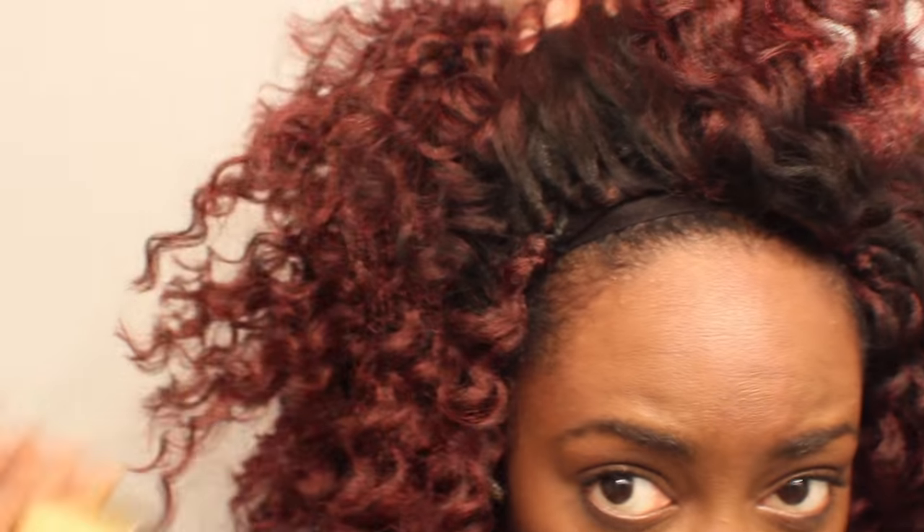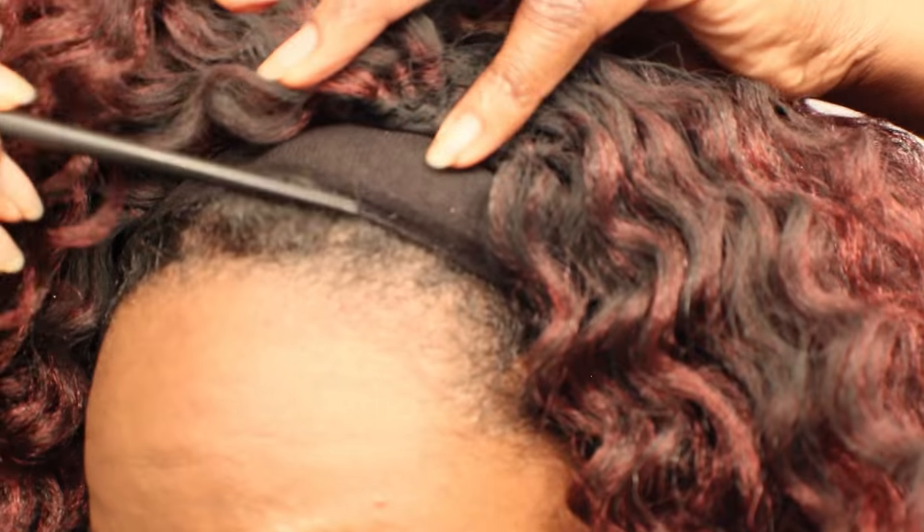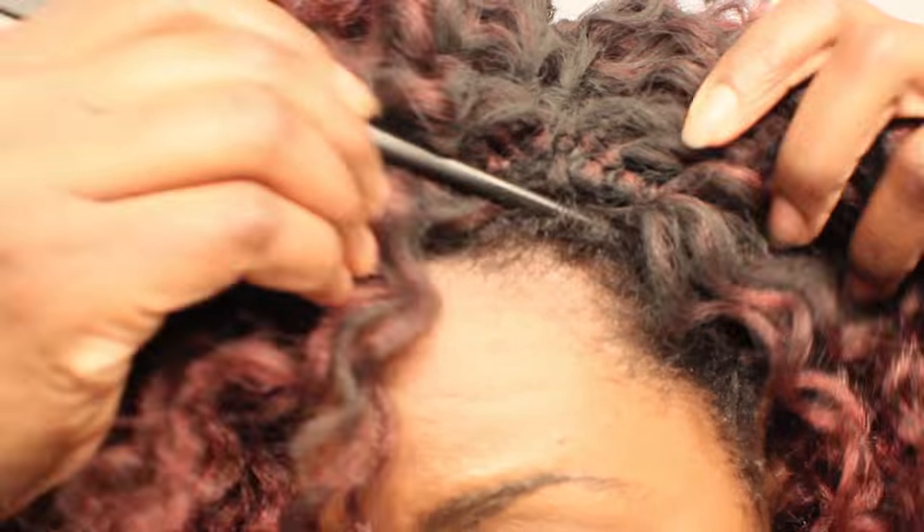I just kind of pulled up a little bit of my hair from the braids underneath just to hide that front part of the wig cap, and it was perfect.